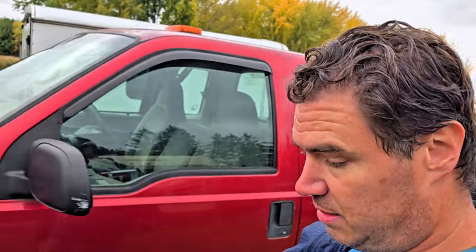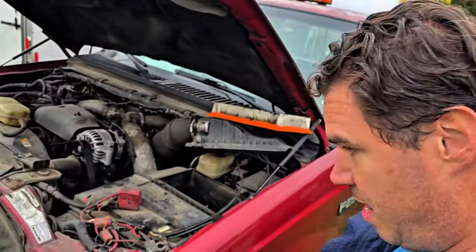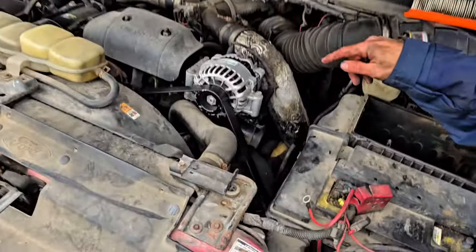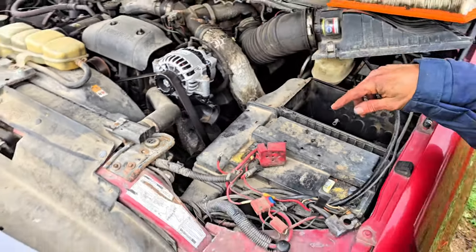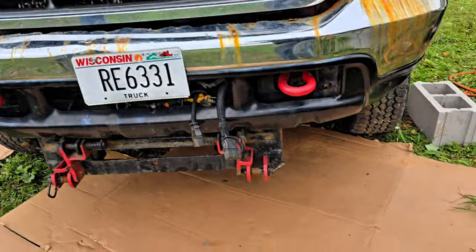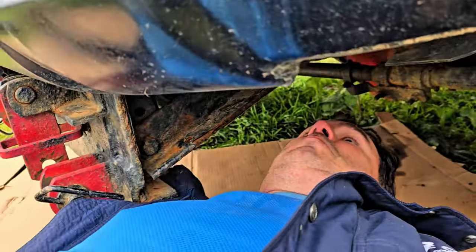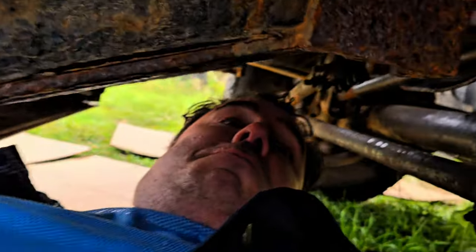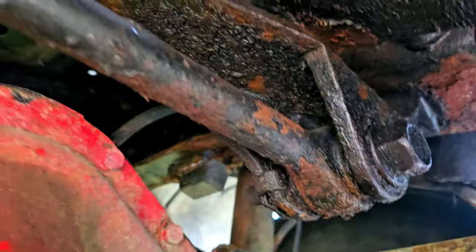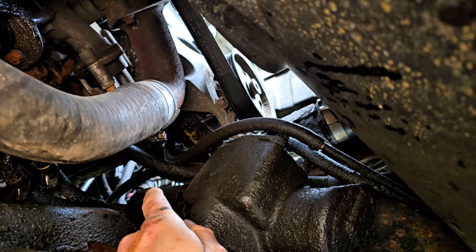Now looking at the brakes — took a while to figure out where the problem was, but it's like under the engine there. So we've got to crawl underneath, way under here. That's way up in there. That's bad.